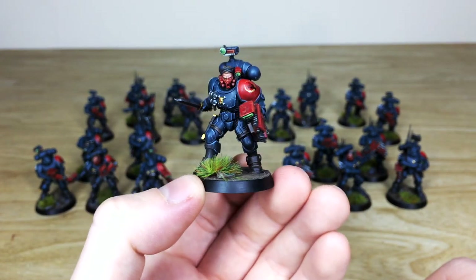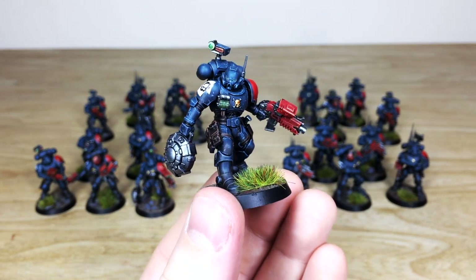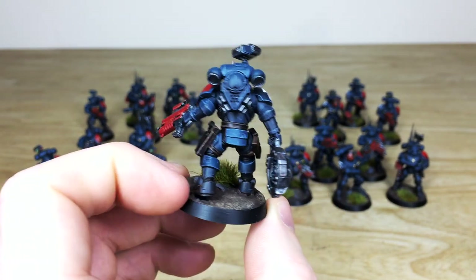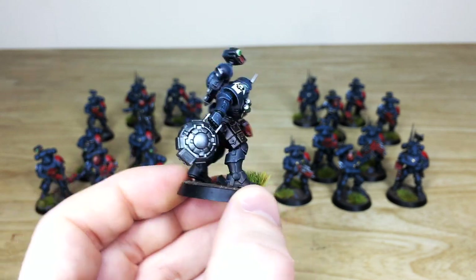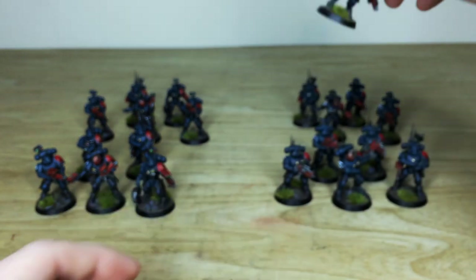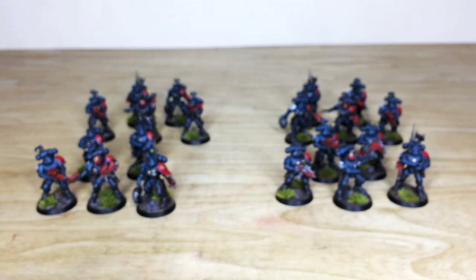Here's another chap with a mine in a really cool pose — looks like he's about to throw it and give someone a very bad day. Again, really lovely consistency from model to model: every lens, dial, and button all painted.